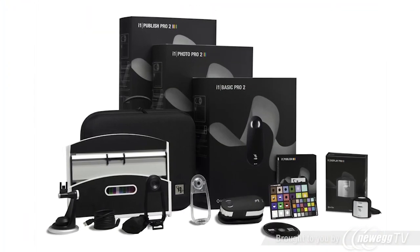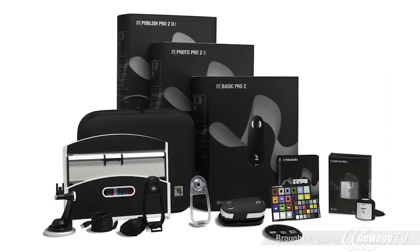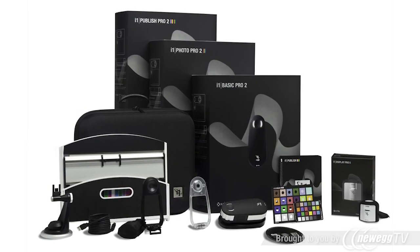The new i1 Pro 2 solutions deliver the most advanced end-to-end professional profiling for accurate, consistent, and efficient color. Your profitability depends on it.